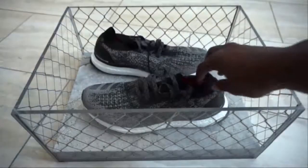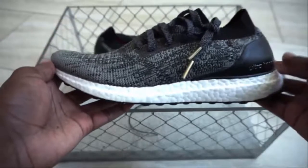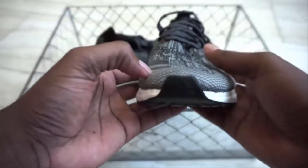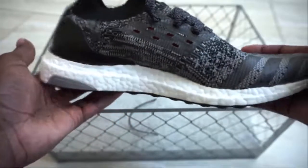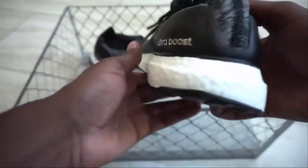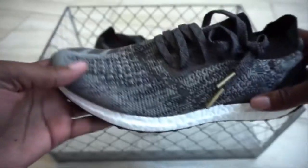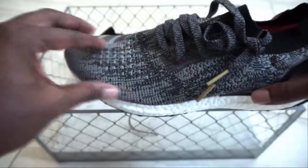Now let's take a look at the shoes — up close and personal with the Adidas Ultra Boost Uncaged. I'm just going to take you guys around the world real quick so you can see a couple of details, then I'll point out some things I want to say. You got a prominent upper,